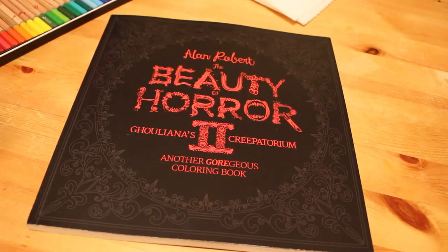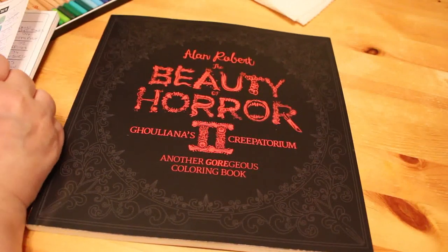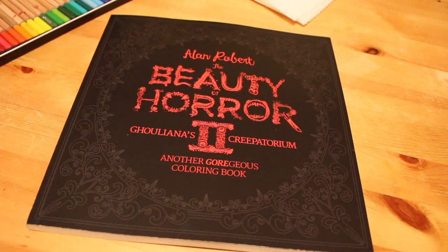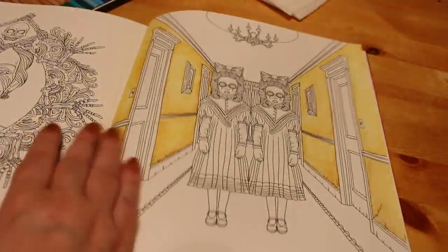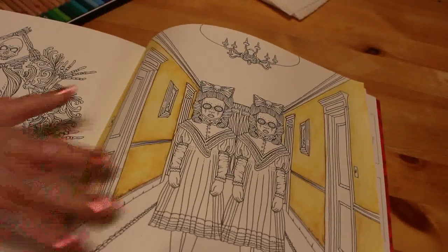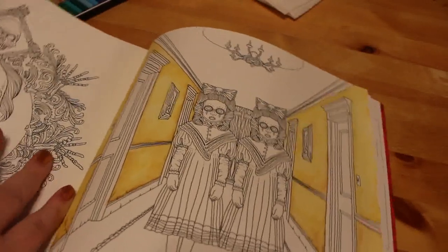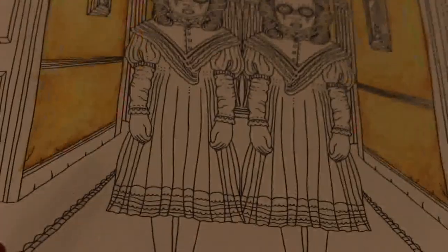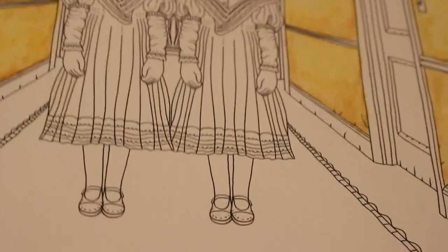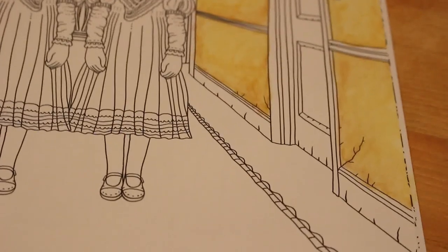Hi everyone, welcome back to my channel. We're doing another coloring video today — carrying on with Alan Roberts' The Beauty of Horror 2: Gullianas Crupatorium. Like the Bibliofire colorist John for BiblioHorror, we are coloring The Shining Girls with watercolors. We've done our balls and now he's started doing his floor in green. I don't know if he got to the ceiling too because I haven't watched the whole video yet. Hotel carpets can be very green, so I'll probably do the side green and the rug red — I've already decided that.